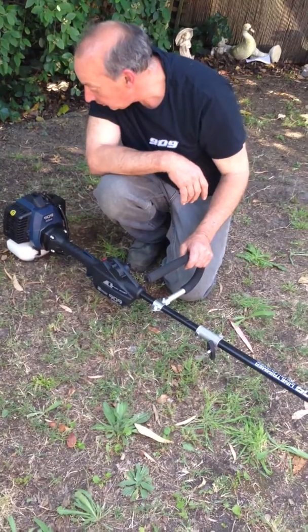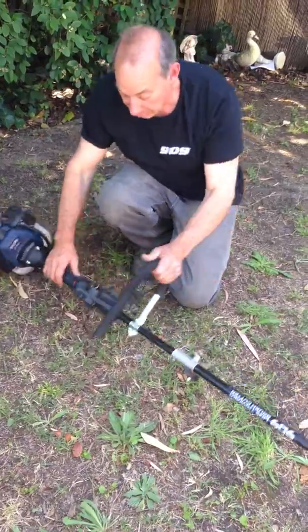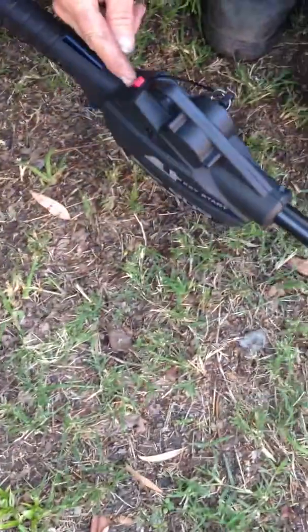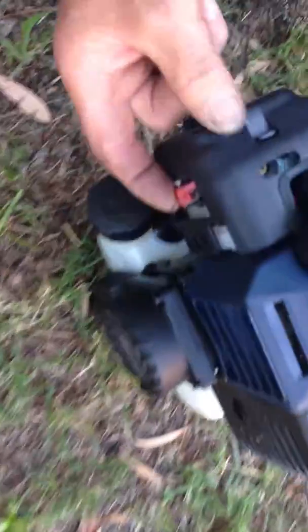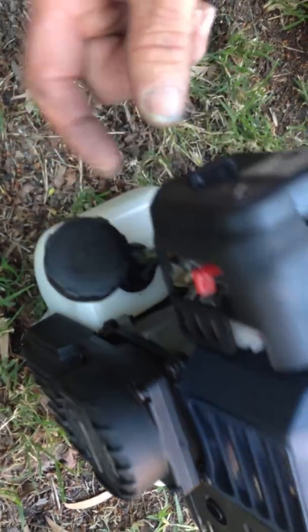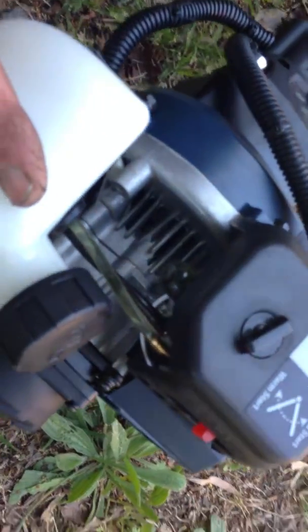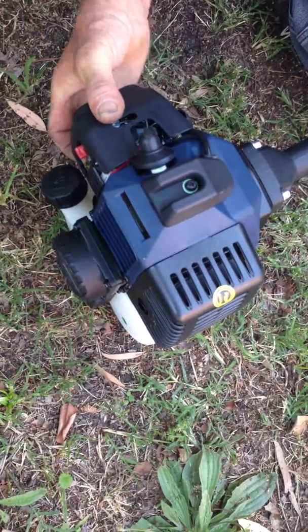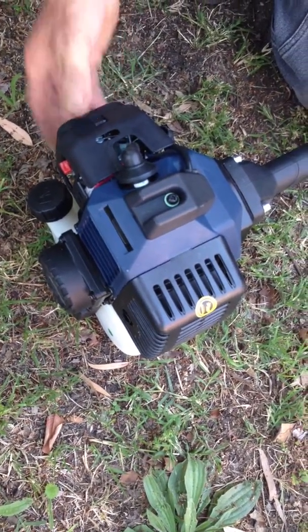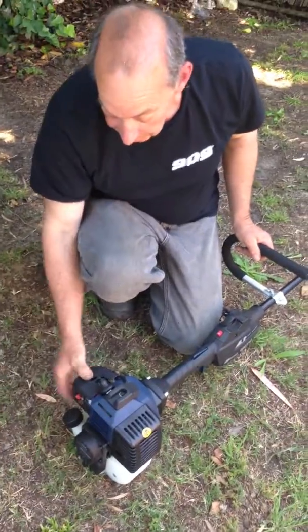To start the power head, it's a key start operation, so we have a key on the side. We have an ignition switch on the top, this little button here, and the other important lever is the choke lever on the back. Underneath is a small fuel bowl. Fill up the container with fuel and then pump the fuel bowl at least six to ten times. You can't flood it by over-pumping the bulb. The bulb should be firm and full of fuel, ready for use.